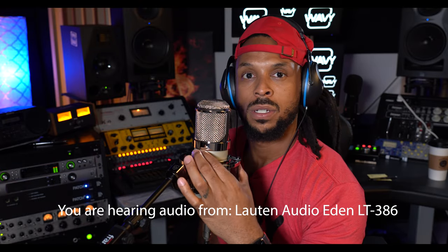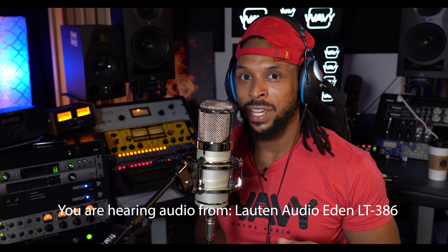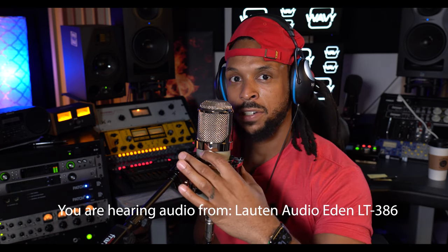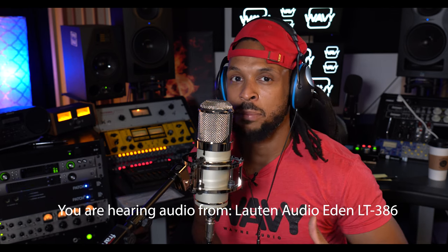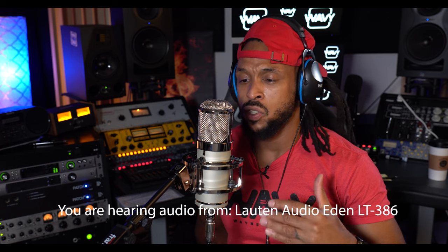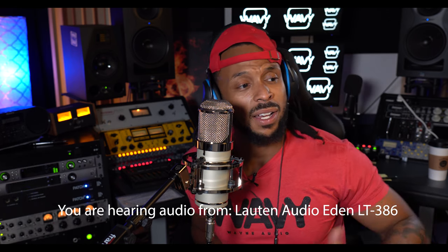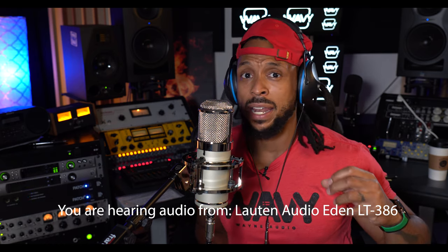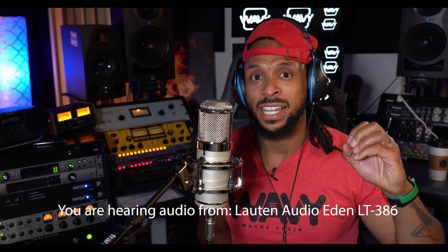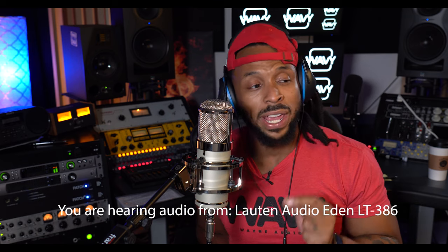I'm going to switch over to neutral — alright, that's neutral. And then let's switch over to gentle. For sources that are extremely transient with peaks and brightness, this might be a great way to control that right through the microphone.